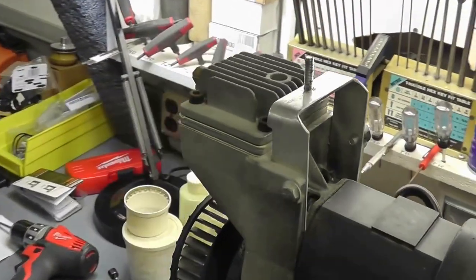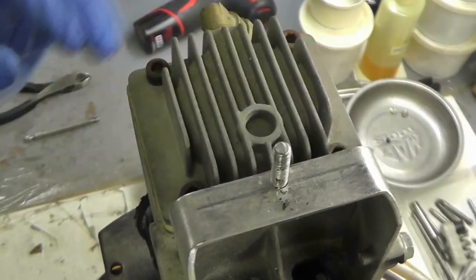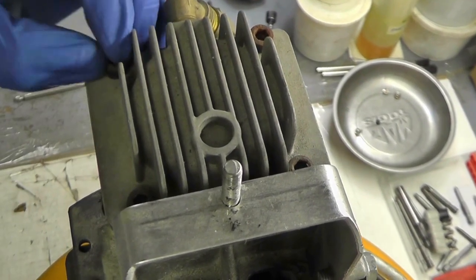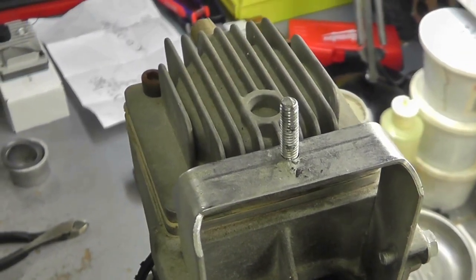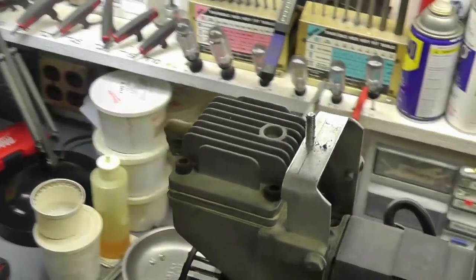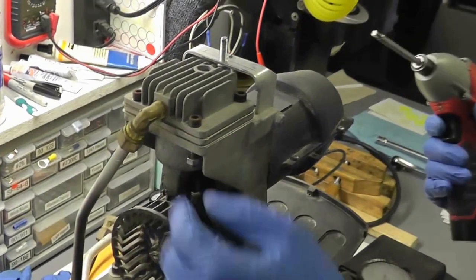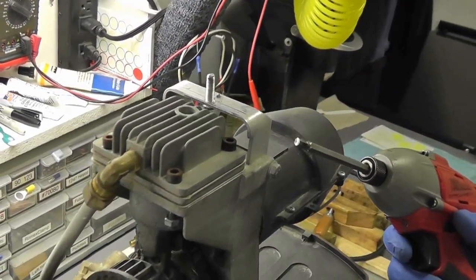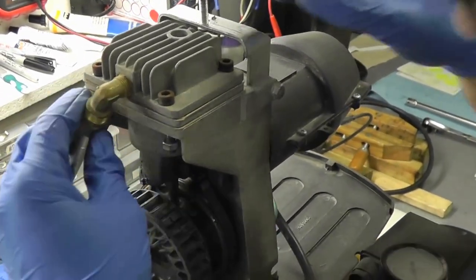Set the shroud aside. This is your motor pump assembly. Here you have your head with the old valve plate underneath, and some hex screws. We're going to remove those with a 7/16-inch hex bit or Allen wrench. It goes without saying, but make sure to drain the tank, unplug the unit, and turn it off before proceeding — you don't want a blast of air in the face.